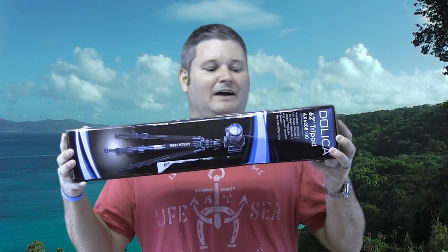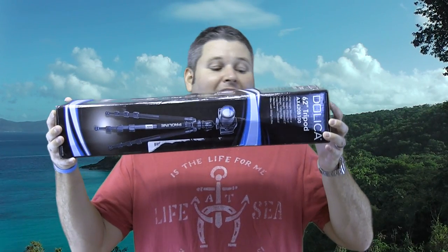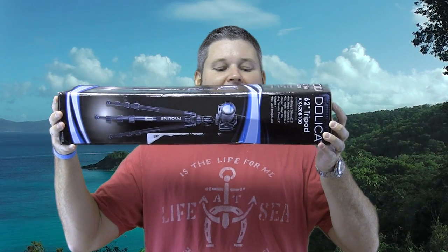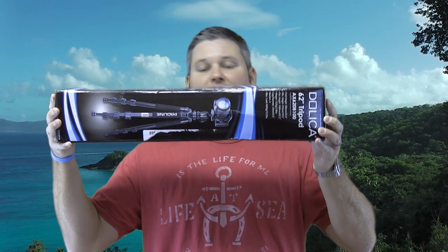Hey y'all, iRickSky here. Today I want to do an unboxing of this De Laika 62 inch tripod, the AX620B100.